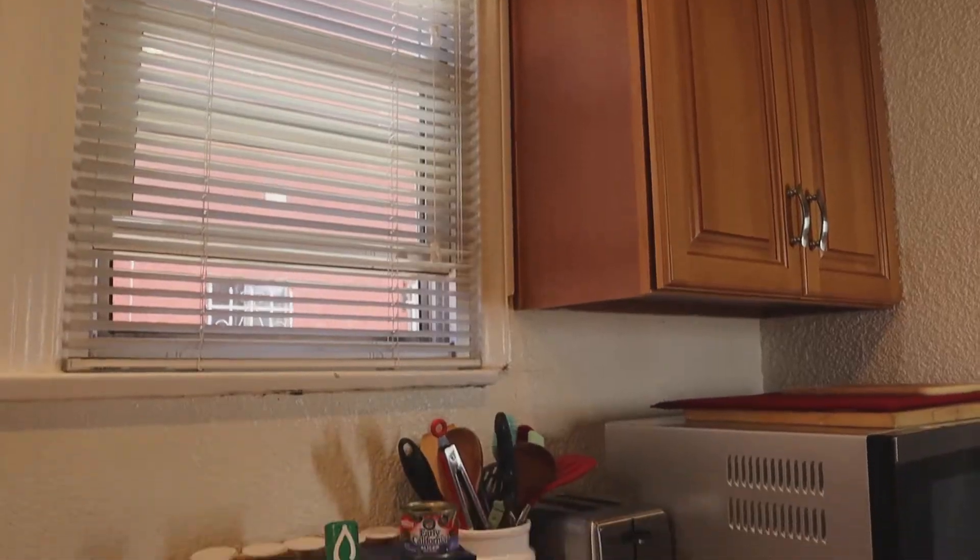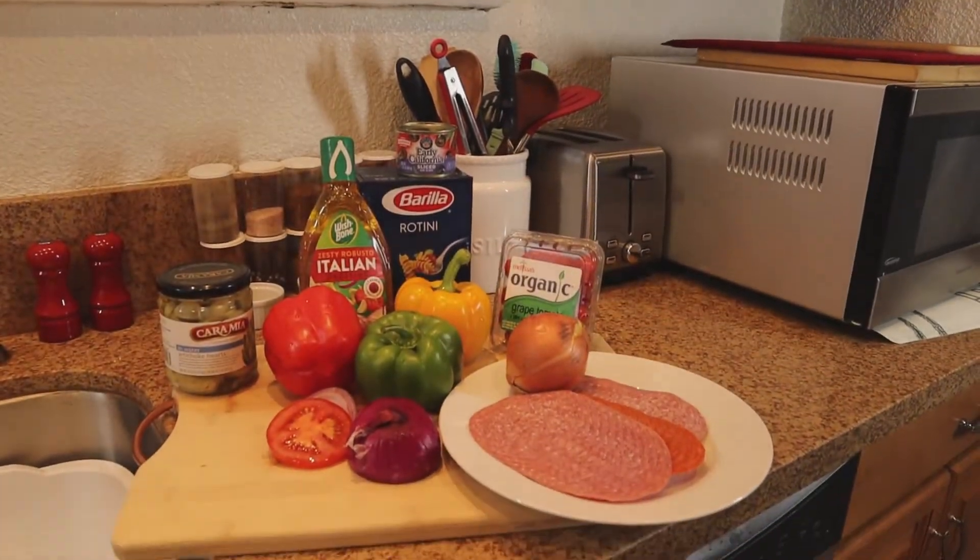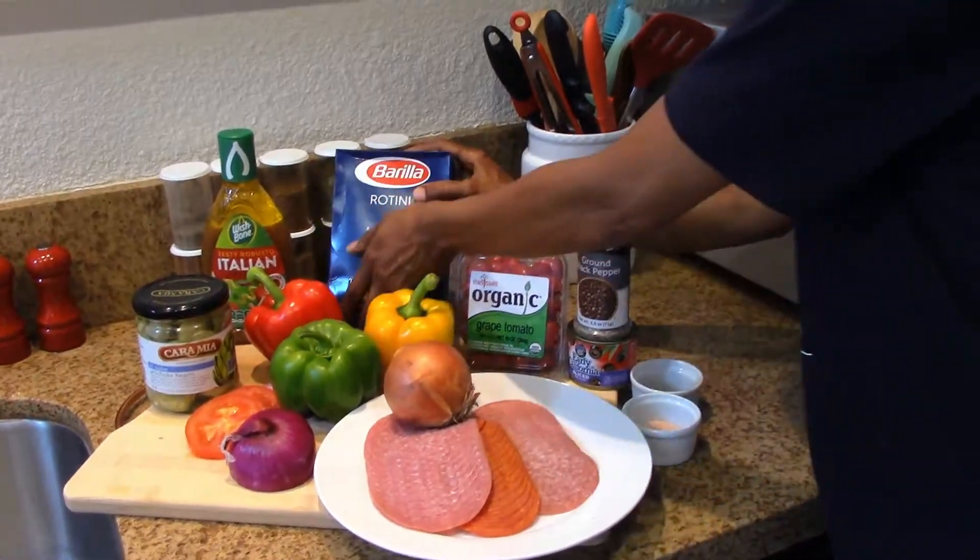Hey guys, welcome back to my channel, the Get Down Channel. Today we're cooking Italian food — we're going to do a cold pasta with rigatoni, also with hard salami, bell pepper. Hit the like and subscribe button because we're cooking today, so please join me on my channel.